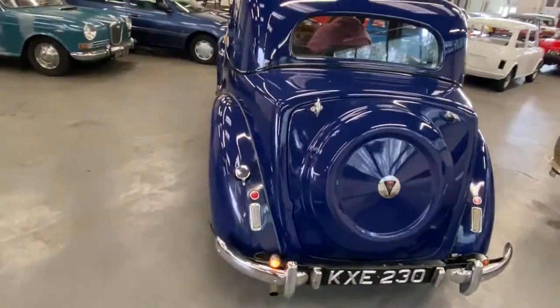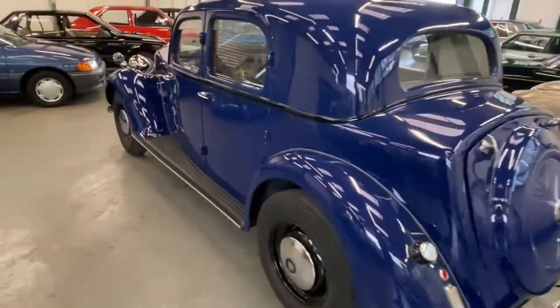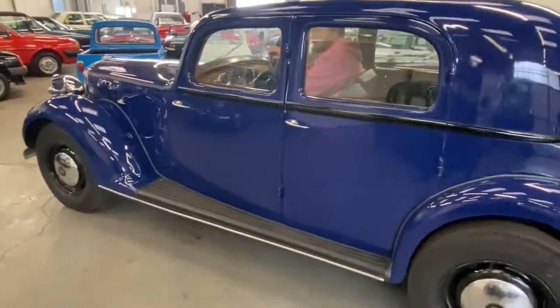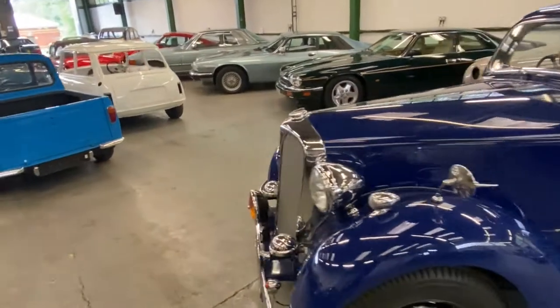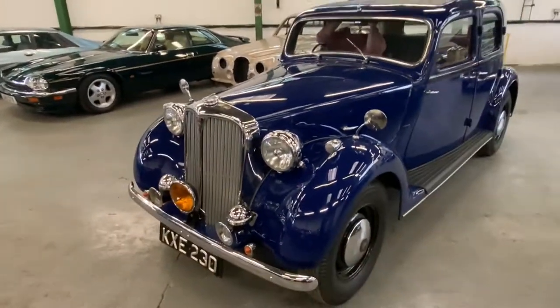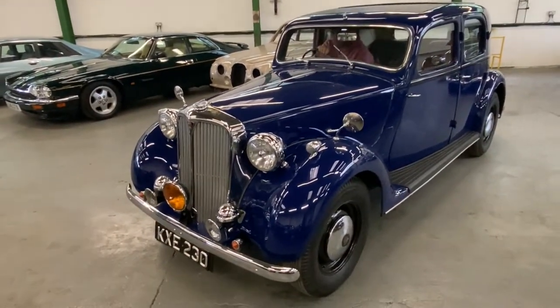Come have a look guys, see what you think. It's a nice car — ready to go, use it for the shows, take it to the shops, take it right from the block. There you have it — it's honest, what you see is what you get.